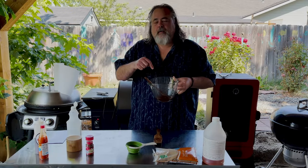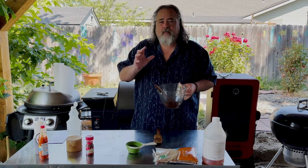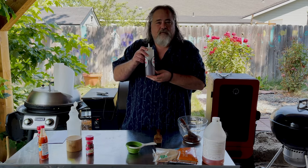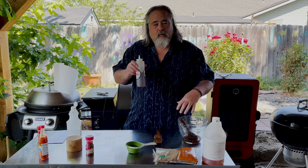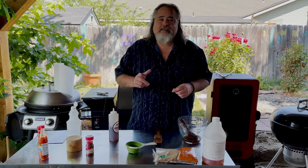We are going to put this on the pork butt about once every hour until it hits 165. Once it hits 165, then we wrap it. What do we do with the rest of this? Well, we put it into the refrigerator for about four hours. But if we happen to run out of what we had extra, we can always use this over our pork butt. We will see you at 165.